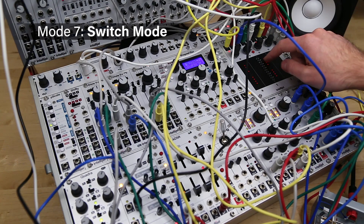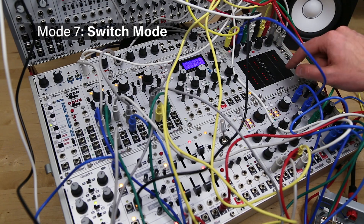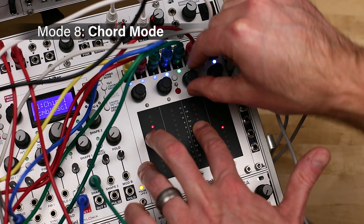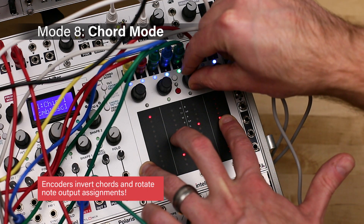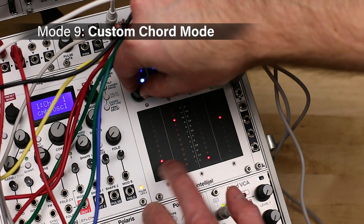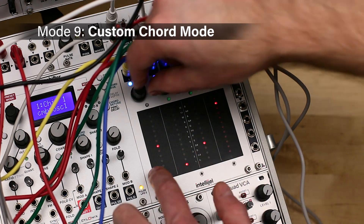Mode 7 is switches mode. TetraPad becomes a panel of eight switches, which can be either toggle or momentary switches. Mode 8 is chord mode, which lets you choose a four-note chord for each of the four pads, which also respond to position and pressure. Mode 9 is custom chord mode, which functions similarly to chord mode, only here you can specify which notes you want for each of the pads' chords.